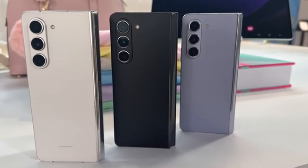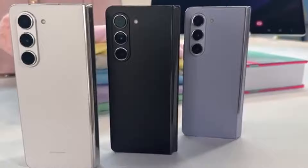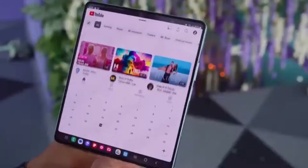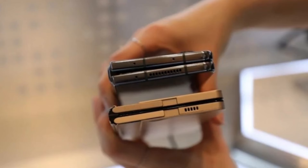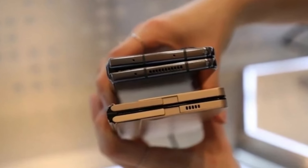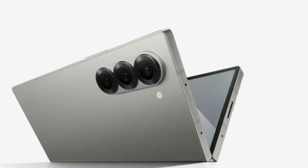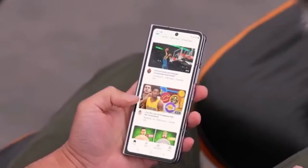We've got some exciting news about Samsung's upcoming foldable smartphones. If you're a tech enthusiast, you're definitely going to want to stick around for this one. We're talking about the highly anticipated Galaxy Z Fold 6 series, and more specifically the Galaxy Z Fold 6 Ultra, which is rumored to be coming to China and Korea. Let's dive right in.